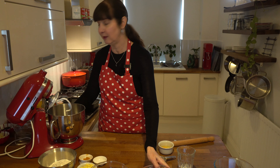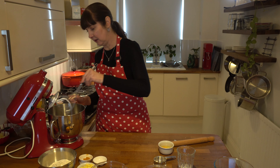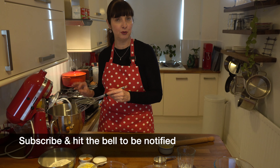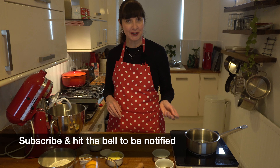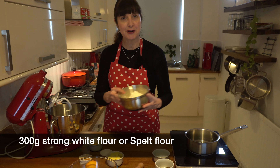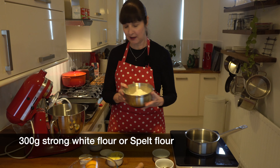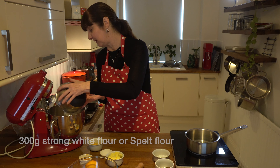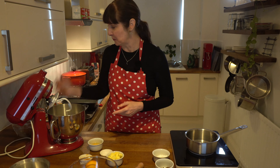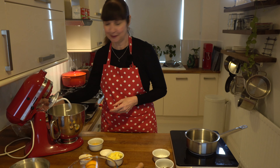We're just going to whisk that with a little hand whisk and let it sit for 10 minutes to bubble up slightly. Now we're ready to add everything else into the mixing bowl. I've got 300 grams of strong white flour — you can also use plain flour. I've also made it before with spelt flour; I've got one over here which I'll show you a little bit later on.